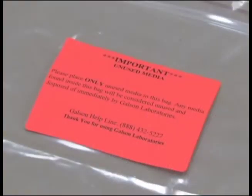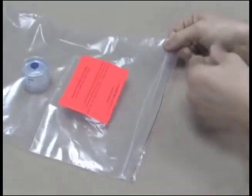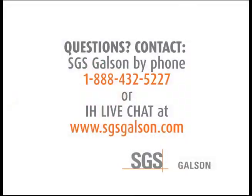Please place any unused media inside the Ziploc bag marked with the orange unused media label. This will indicate that these items should not be analyzed and will be properly disposed of by Galson Laboratories. Questions? Contact SGS Galson by phone or IH Live Chat.